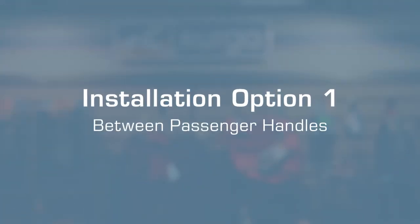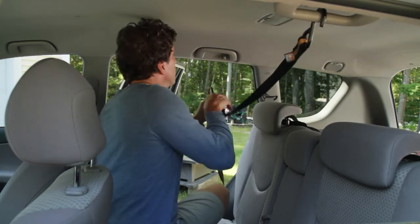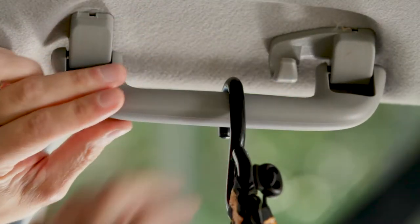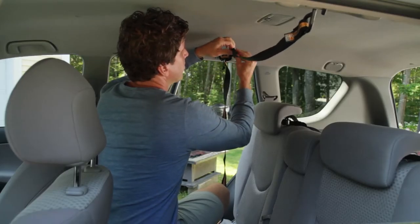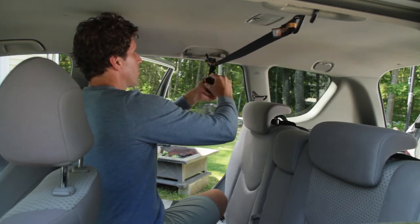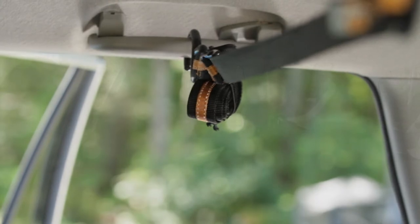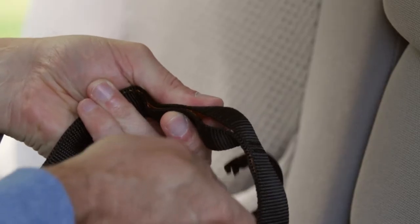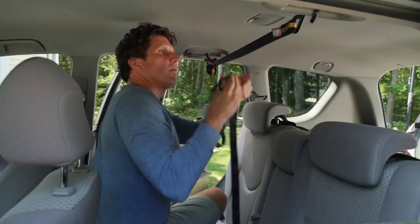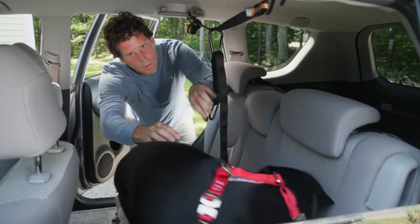There are several options for installing the Auto Zipline. One option is to install it between the two passenger handles in the back seat. To start, take the two S-hooks and attach them to the passenger handles. Tighten the extra slack and then secure the extra webbing using the bungee and cord lock. Next, clip the Zipline carabiner through the preferred pocket on the leash and attach to the Zipline. Finally, clip the leash carabiner to the dog's harness.